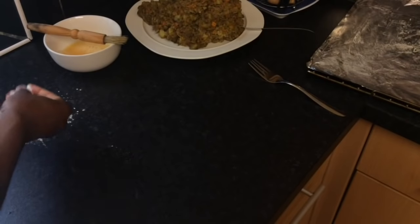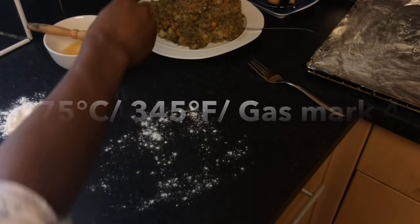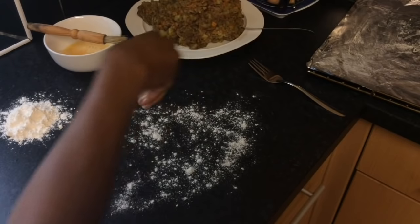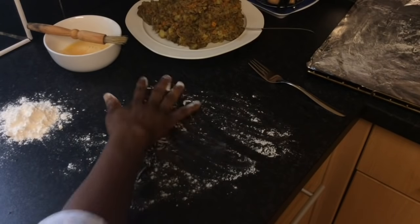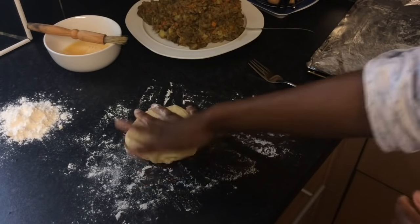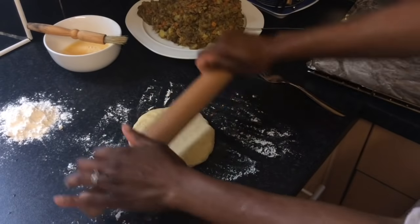Now it's time to assemble the pies. First, preheat the oven to 175 degrees Celsius. Next, take the dough out of the fridge and cut a small amount. Roll this piece out evenly using a rolling pin on a lightly floured work surface to the thickness of a 1 pound coin.